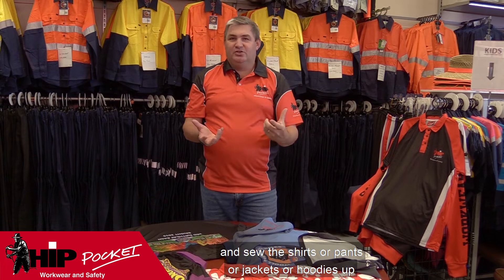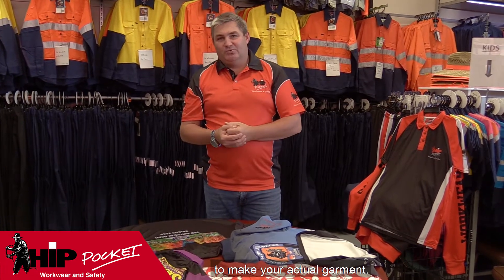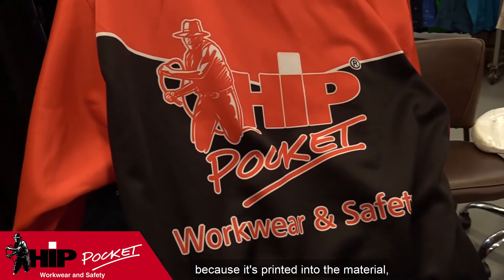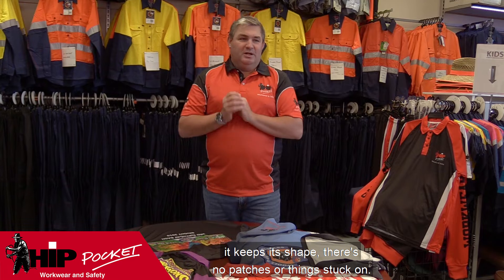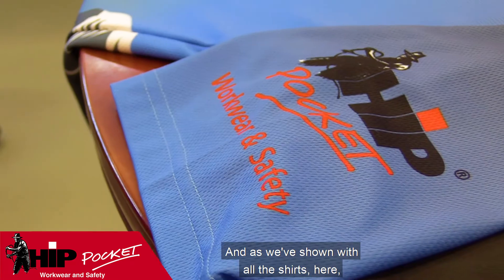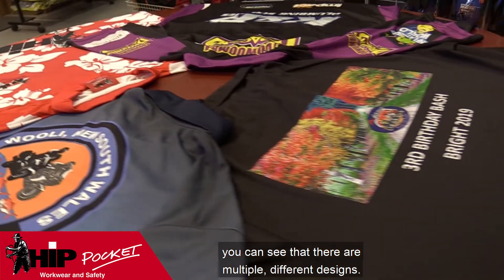Once they print it out, they cut it and sew the shirts, pants, jackets, or hoodies up to make your actual garment. The really awesome part is that because it's printed into the material, it keeps its breathability and shape — there are no patches or things stuck on it — meaning you can play sport in it, work in it. And as we've shown with all the shirts here, you can see there are multiple different designs.